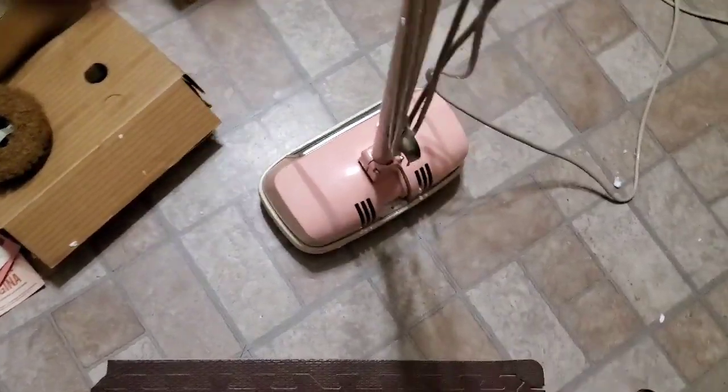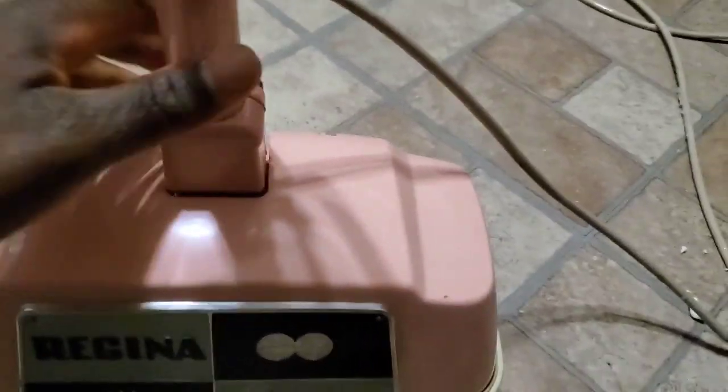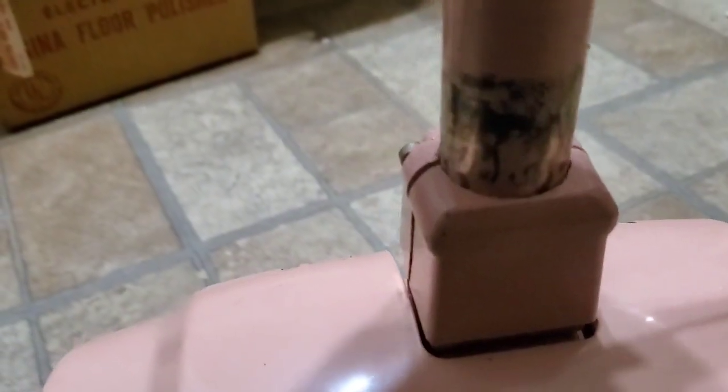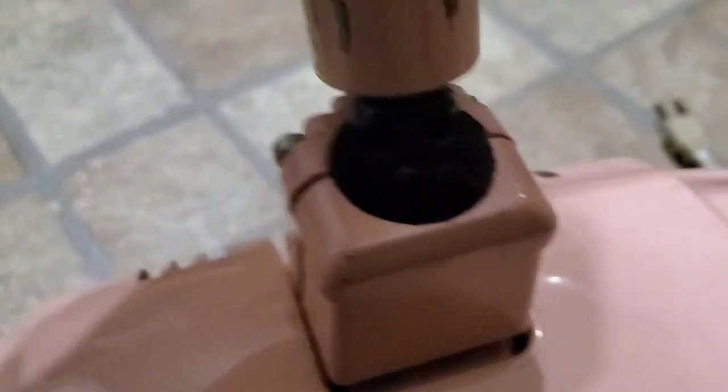I'm going to turn it off. I'm going to put it on pause because I'm going to unplug it from the wall. Alright, so I unplugged it from the wall. I'm going to show you what I was talking about — this is how old this is, how things were done back then. You see this little black thing? There's two of them — one on the bottom base right here, and one on top, and there's a little wire. This right here connects to this. This is how things were done back then. This is pretty cool.